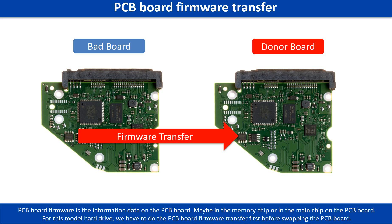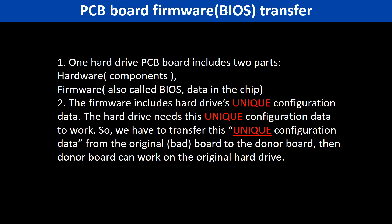PCB board firmware is the information data on the PCB board. It may be in the memory chip or in the main chip on the PCB board. For this model hard drive, we have to do the PCB board firmware transfer first, then we swap the PCB board. Otherwise, the new board will not work on the original hard drive. This is because one PCB board includes two parts — hardware and firmware — and the firmware includes the hard drive's unique configuration data. We have to transfer this unique configuration data from the original board to the donor board so the donor board can work on the original hard drive.